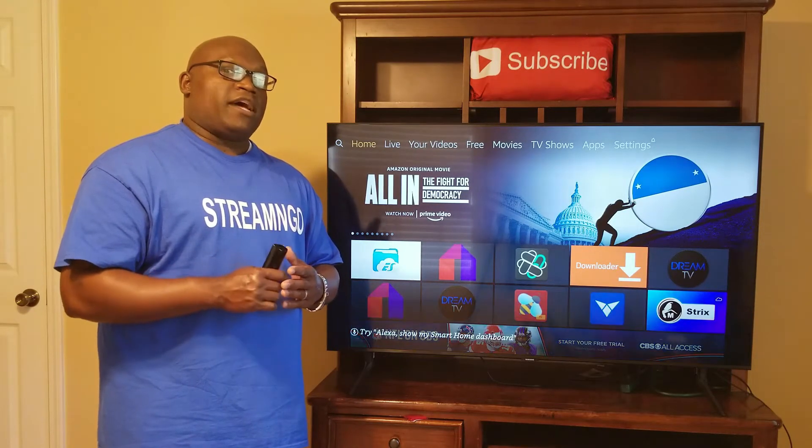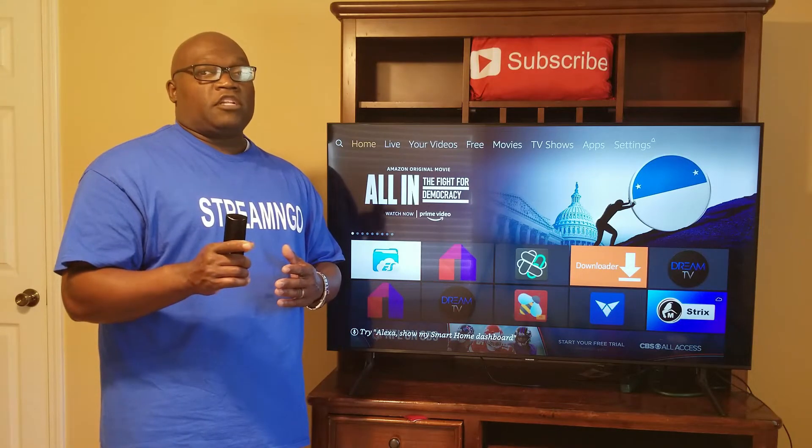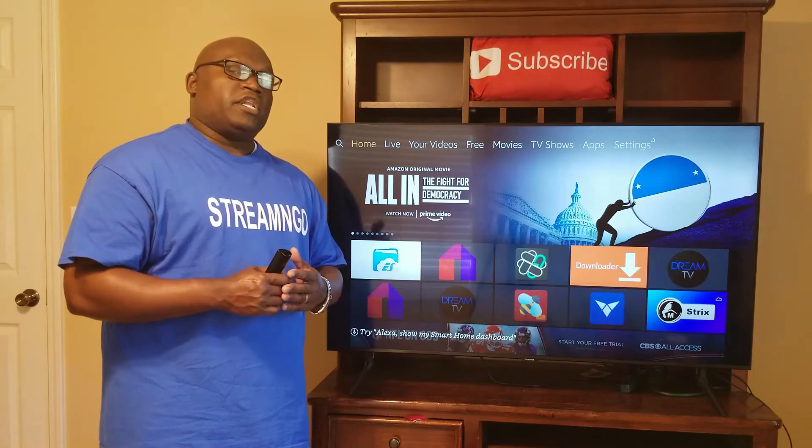But before we get started, please like and subscribe to my channel. And as always, hit that notification bell so you can receive my weekly videos.